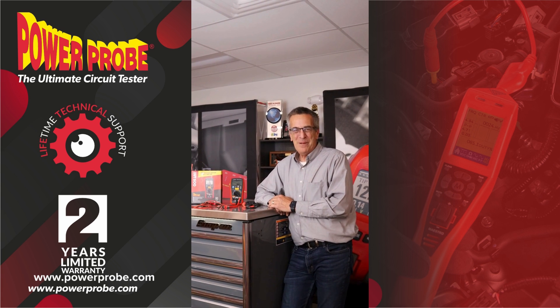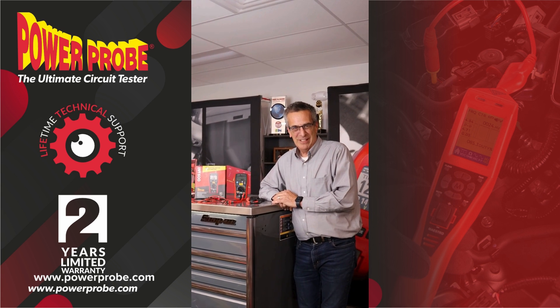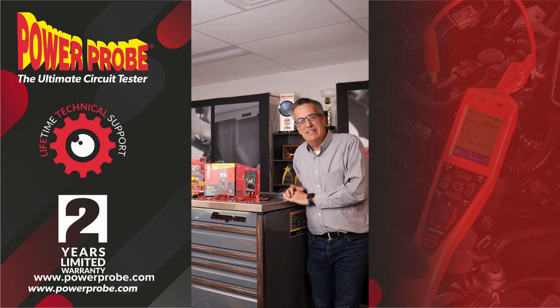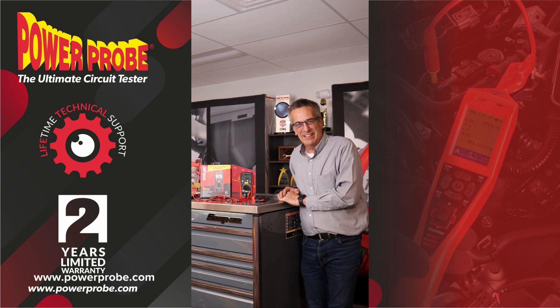Hi, Dave Harden from PowerProbe. I'm always excited when I've got something new to show you guys, and here's our newest meter. This one's kind of steered directly towards the high voltage EV hybrid servicing electrical systems.